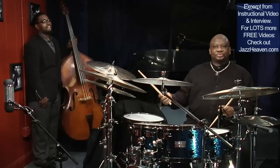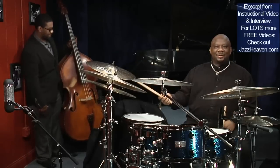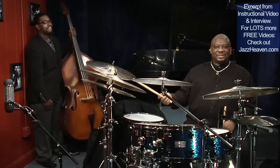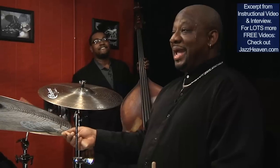This is a tempo that I can play all day, very relaxed. This is all the mechanics, muscle-wise, that I need to play this tempo.